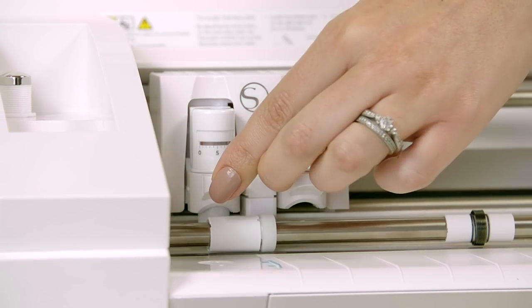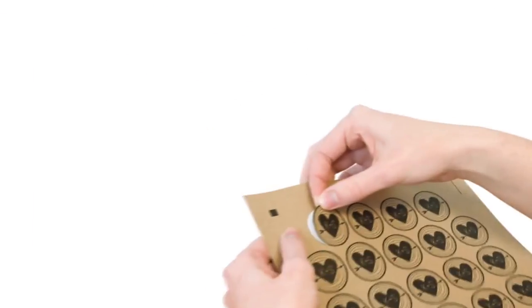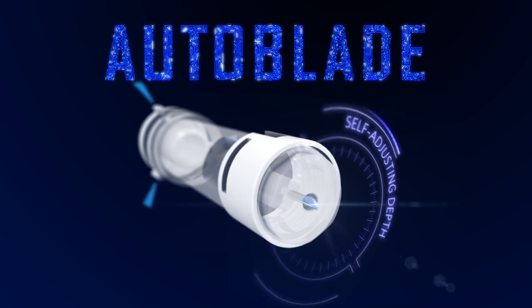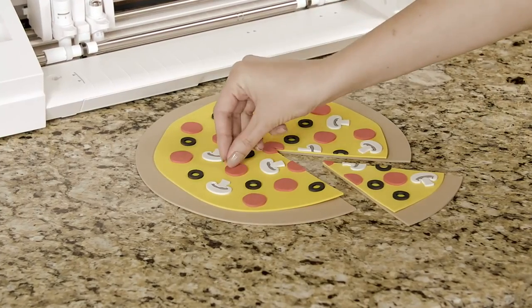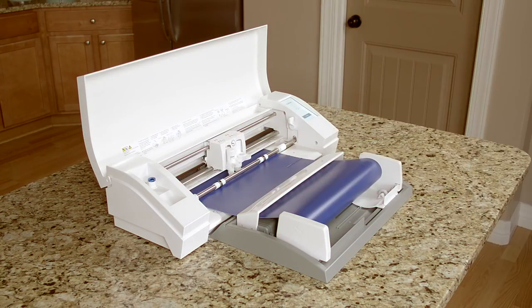Multitask with the convenient dual carriage. Cut over 100 materials including vinyl, cardstock, paper and fabric. Let the Cameo's auto blade system adjust your blade depth for you. Cut materials up to 2mm thick like leather and craft foam with the Silhouette Deep Cut blade. Cut straight from a vinyl roll without a mat to accommodate your biggest ideas.